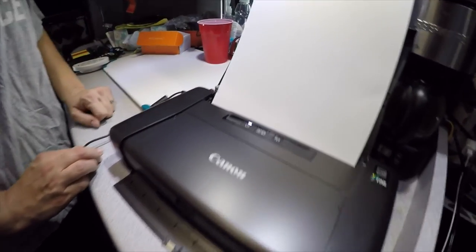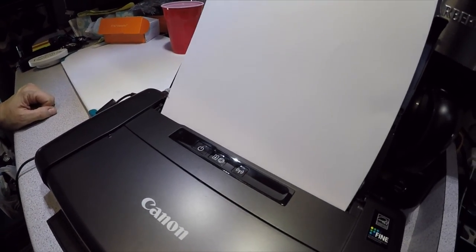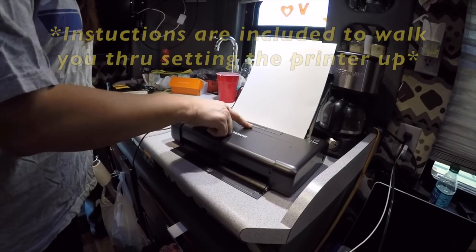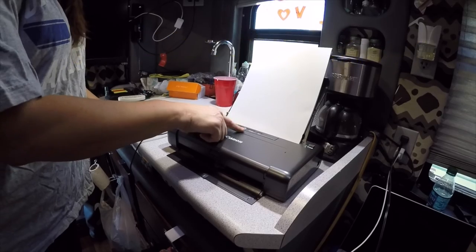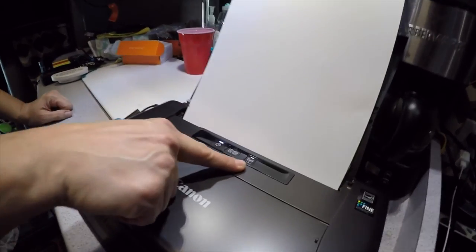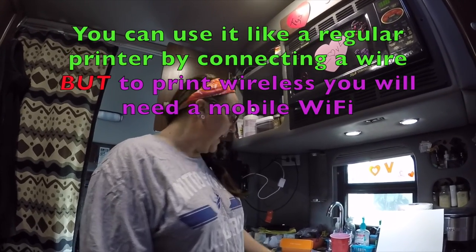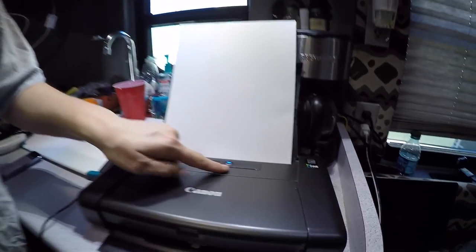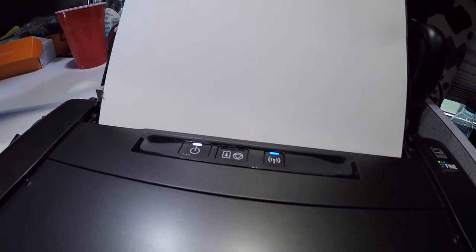Your on/off power button is here. I'm going to turn that on — it takes a minute to cycle on, just like any other printer. This printer is very simple, not a whole bunch of buttons. It has your error button here — if you get a paper jam, that's where you would clear that. And then it has your wireless button. One thing about this printer: you do have to have a mobile Wi-Fi hotspot in order for it to work. You can't print using truck stop Wi-Fi or a free Wi-Fi. You have to have a mobile hotspot — and that applies to any wireless printer.